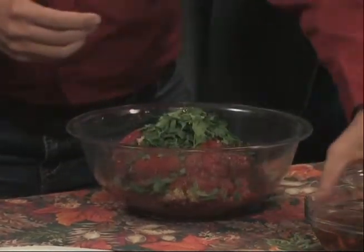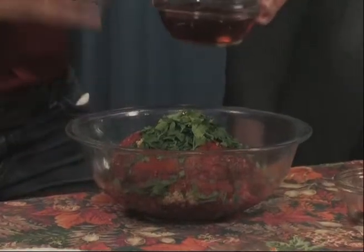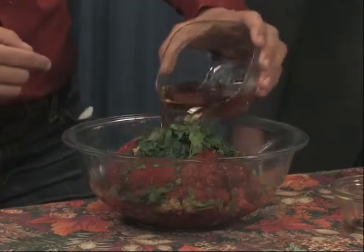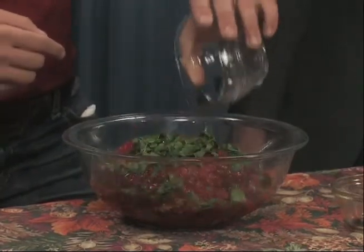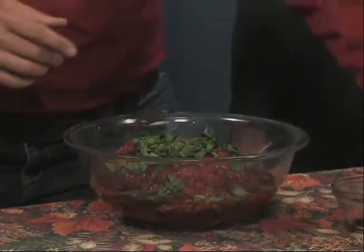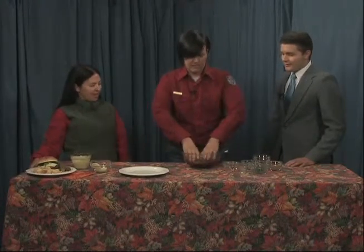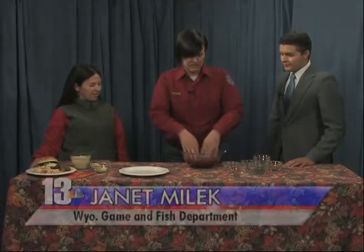And then the secret ingredient, which adds moisture and keeps your burger moist on the grill or in the frying pan, is beer. We're going to add about half a bottle of beer — and any flavor of beer is good. So if you just have a can of beer laying around, that's great. Or fancy beer is good too.